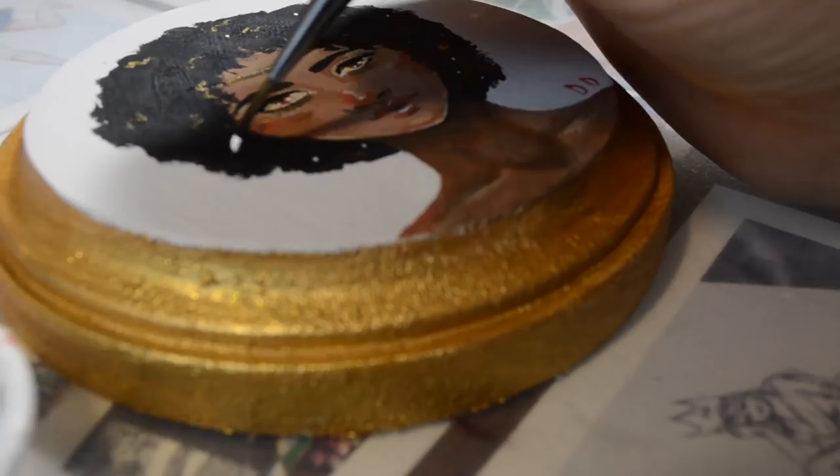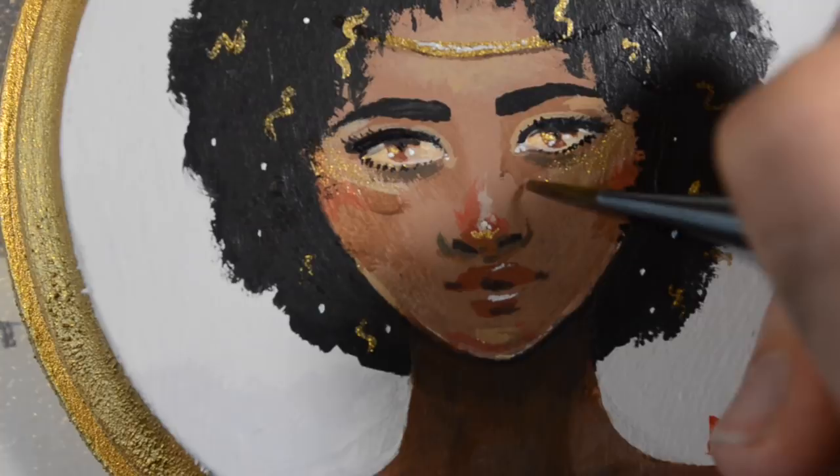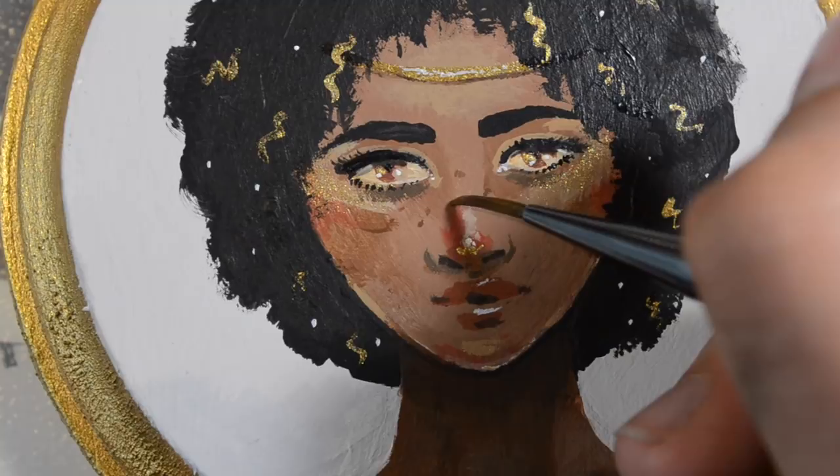I thought I was all done with her, but I have decided that I physically can't stop until I add freckles — it's just been in the back of my mind. So just a few more touches and then I think she'll be done.